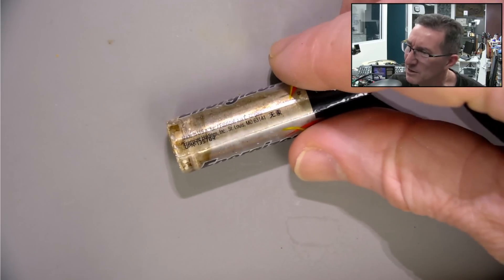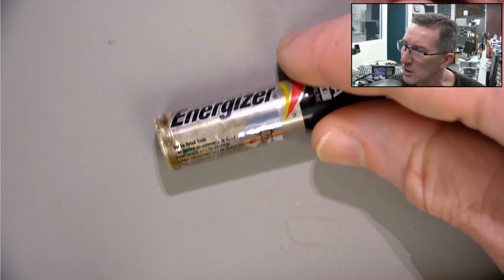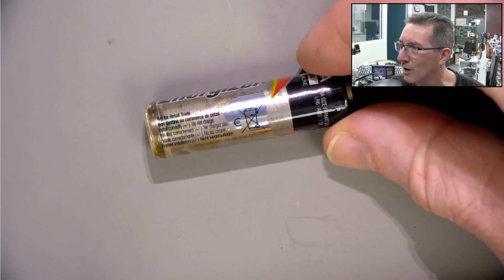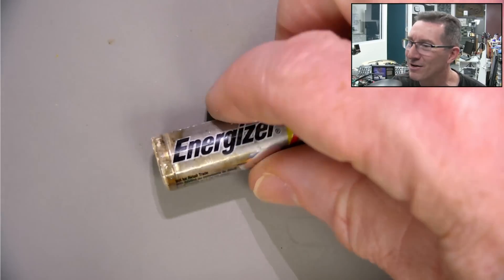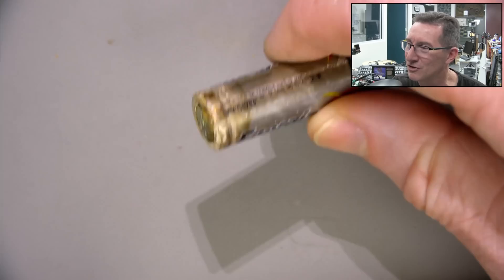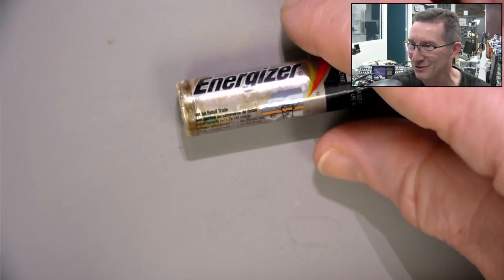And it's this one here that's done the business — made in the USA, not for retail trade. These are proper industrial ones. 2024 expiry date. Energizers. Duracells seem to do it a lot more than Energizers, but Energizers do it too. Many other brands do it.